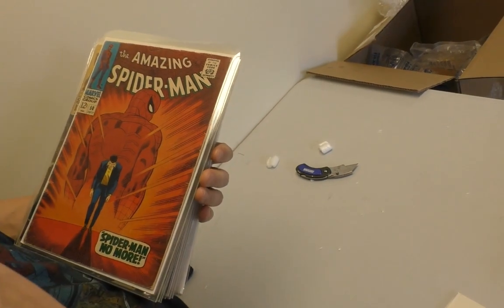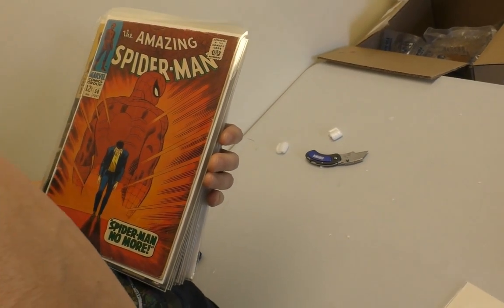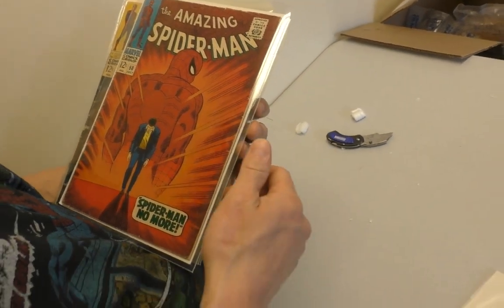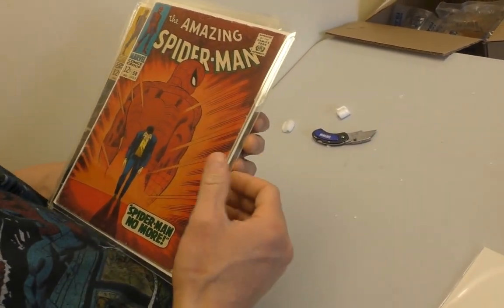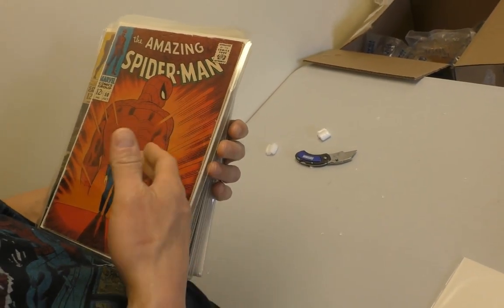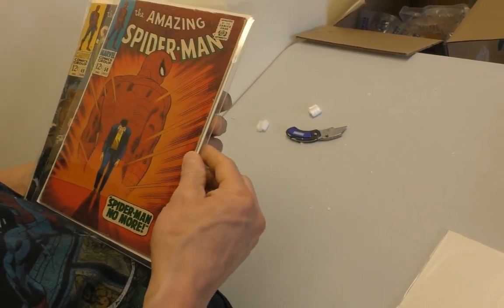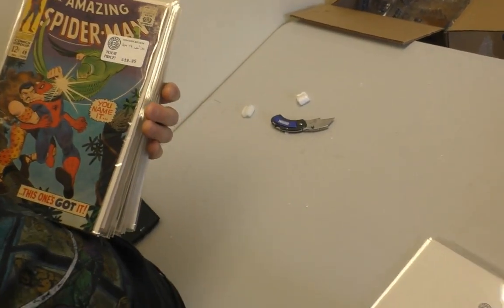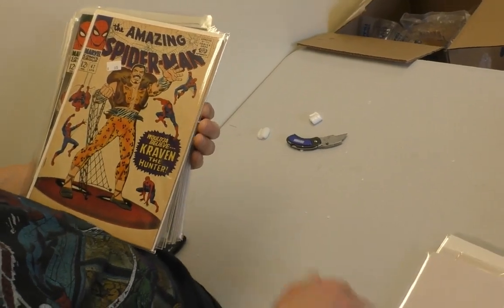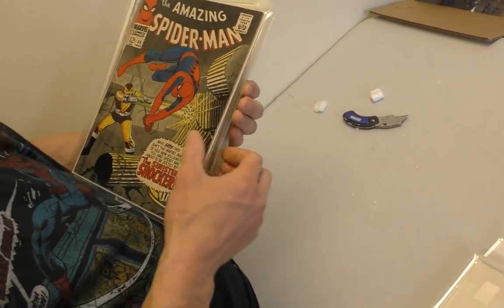This should be the rest of them going down — FF50, first Kingpin. Not the best condition but not that bad. Wouldn't it be better if Kingpin was on the cover? But they didn't know Kingpin was going to hit so hard. The big deal was Spider-Man quitting.